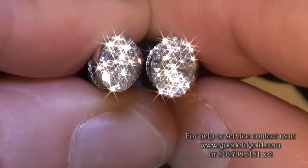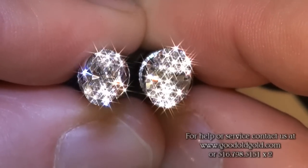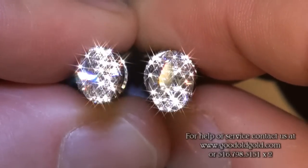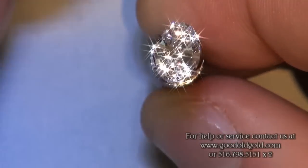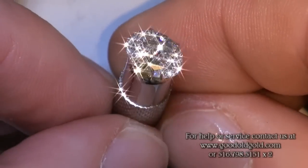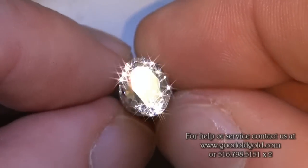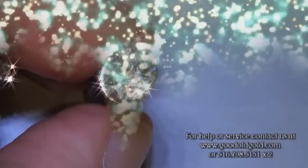We're in the dimmer spotlighting environment that I show diamonds in. Very pretty. Now I'm going to take you into stronger spotlighting and we'll look at fire and sparkle there as well. As you know, ovals tend to emphasize many smaller flashes of light as opposed to larger, broader flashes of light.